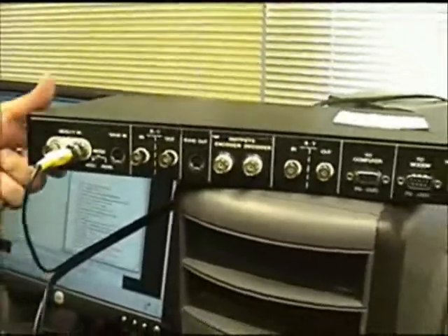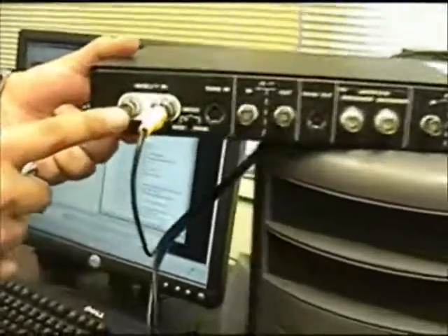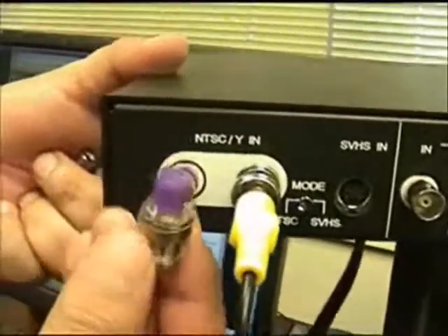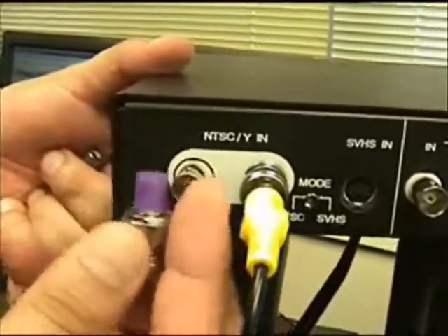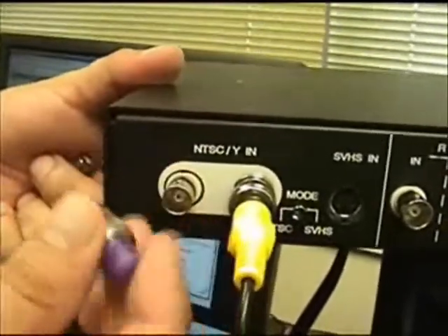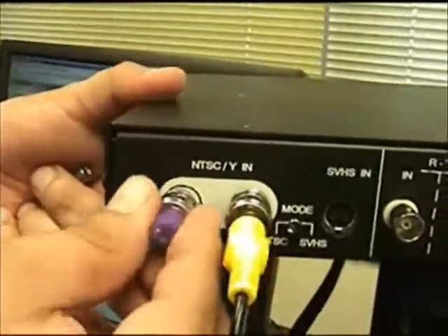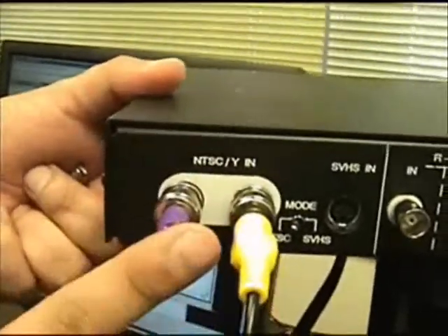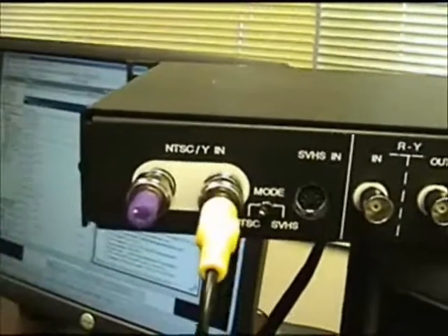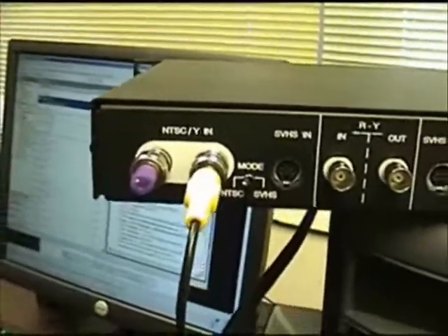Another really important point: when you plug in the NTSC input, you should have one of these plugged in to get the best possible quality. This is called a video terminator — you can get these from Radio Shack. What it does is terminate the signal, which gives you a better video picture and prevents interference in your chain.